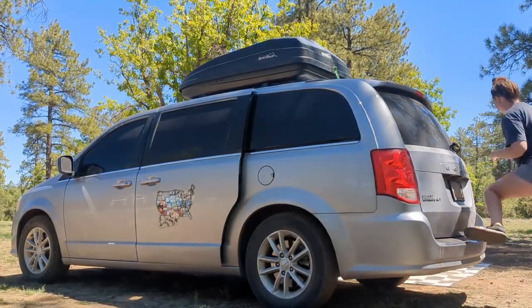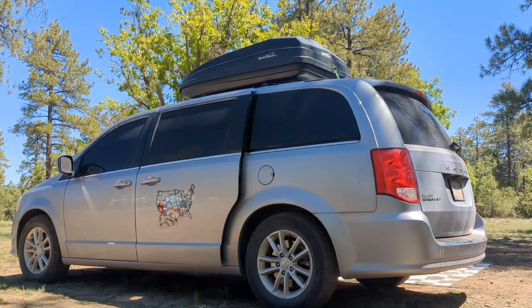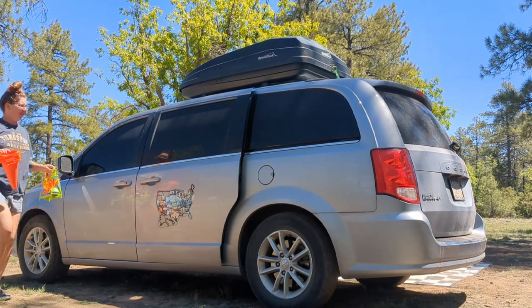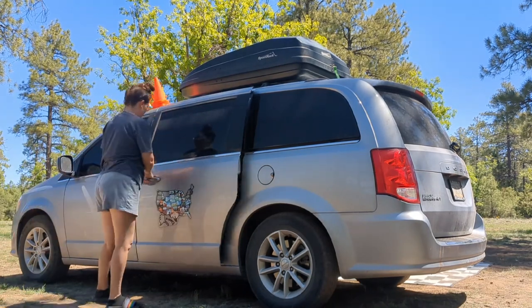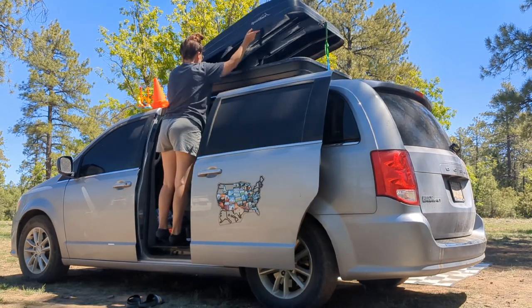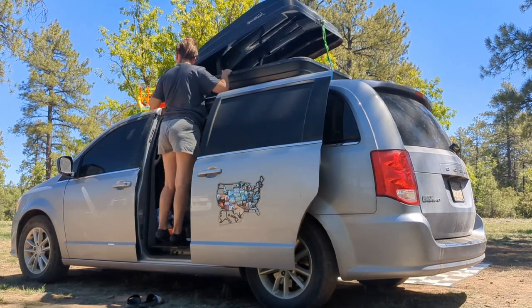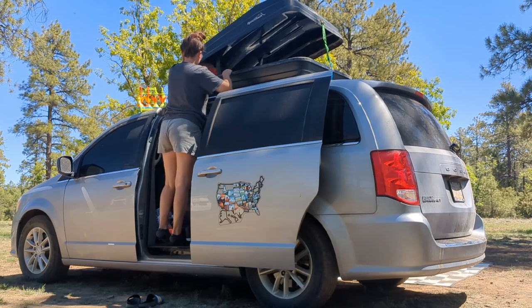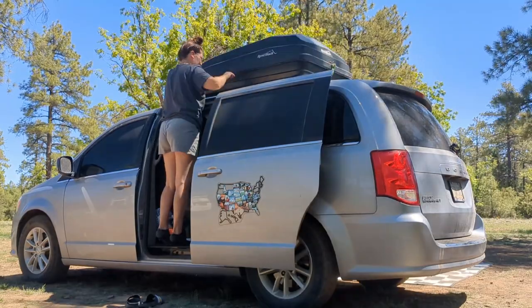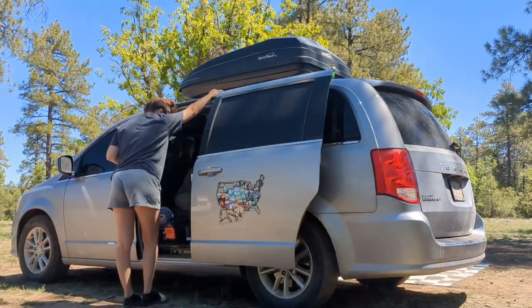I unlock my rooftop box from the back, but I'm 5'8" so I can easily get to my rooftop box on either side just by standing inside the door of my van. On this side I put items that I don't use all the time, like my cones, and I'm putting my lawn darts in there as well. Then I put other items that I access frequently on the other side.